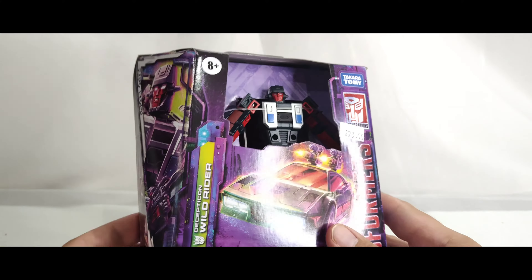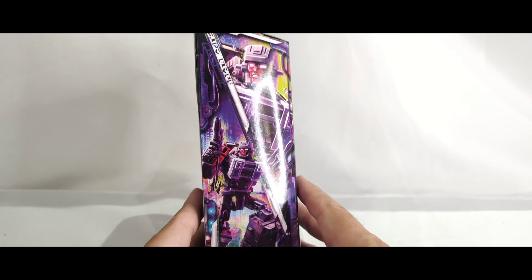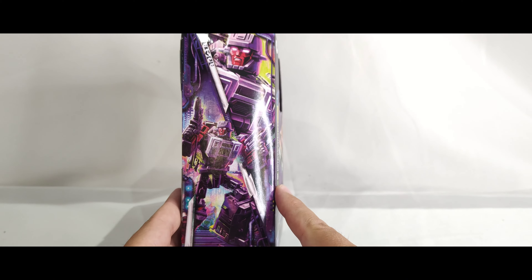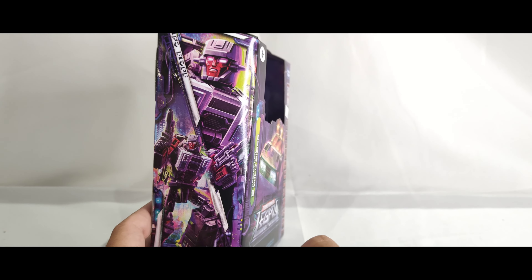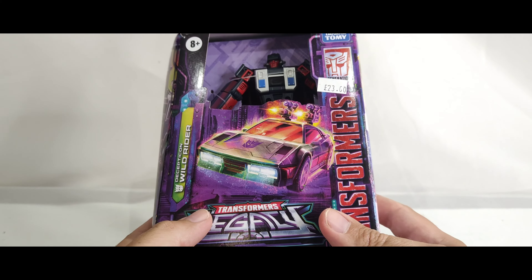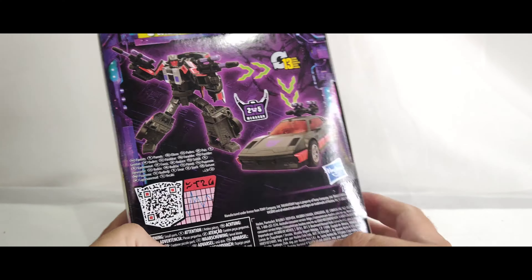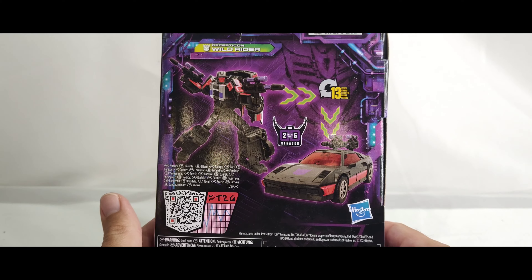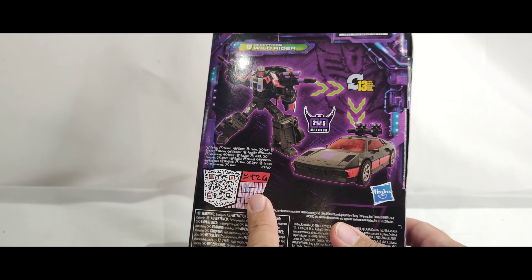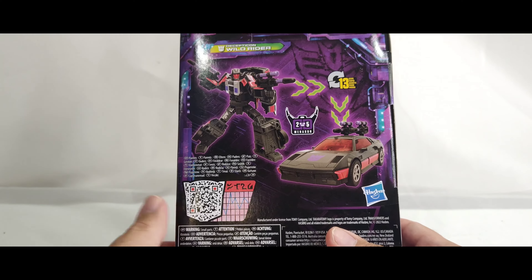You see £23 — that was the price, at my local comic shop where I pre-order a lot of my stuff. There's some nice artwork on the side with Wild Rider in his robot mode with the two guns, and then in vehicle mode the two guns peg on the top. And then some other figures featured in the Legacy line.